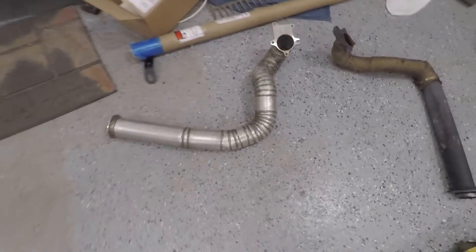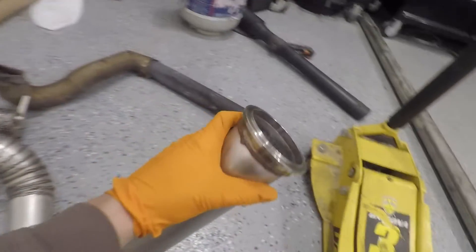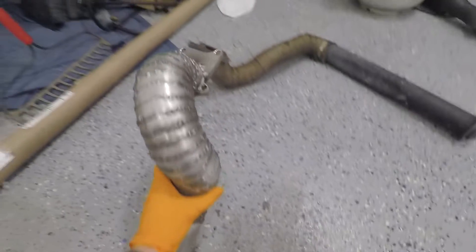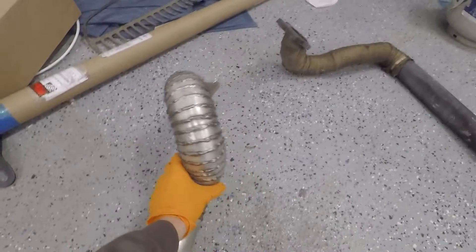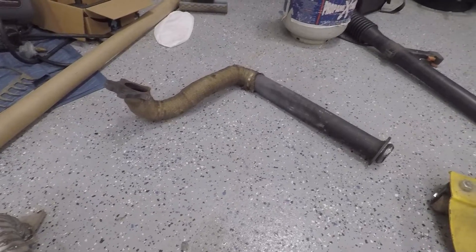Here's the downpipe — it's basically finished. It came out really awesome, I'm really pumped. It fits really well. I put a V-band on the end of it so we're going to have all V-band connections throughout. The only thing I have to do is the wideband bung — I have to weld that in and find a spot for it. All in all it looks really awesome.